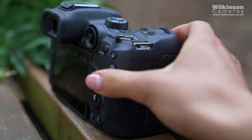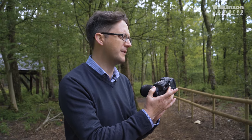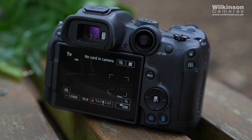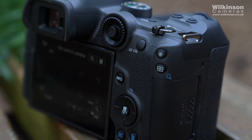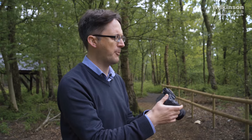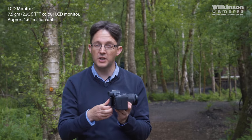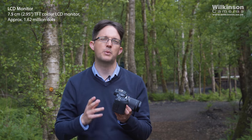One of the notable changes from other cameras in the lineup is that we've combined the joystick and the control wheel on the back of the R7. You can use the control wheel to select your AF point, but you've also got the control wheel around it as well, so with your thumb you can very quickly and easily change settings. The screen on the back is a fully articulated variable angle touchscreen — the same type of screen we have on the R6.